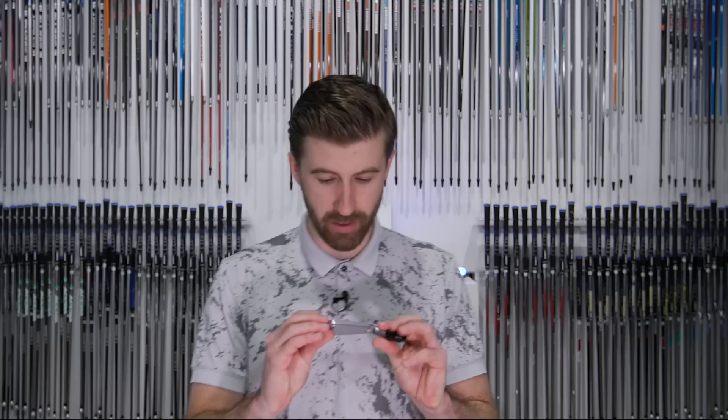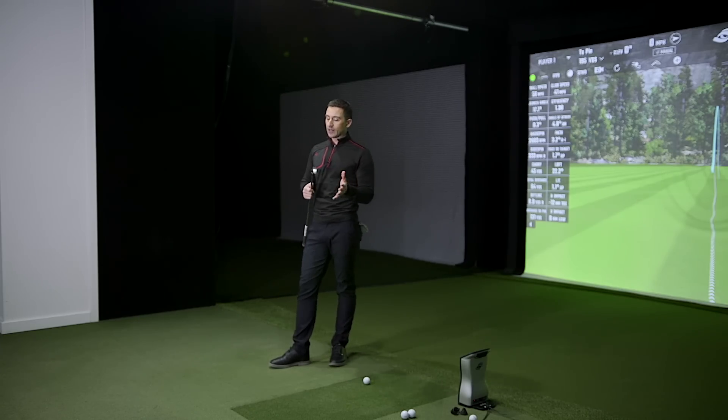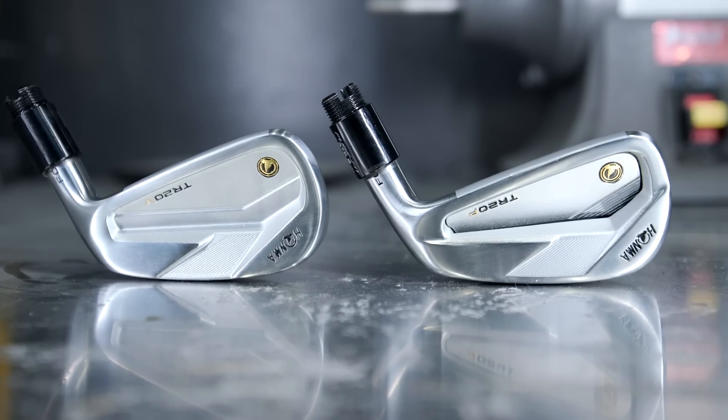The Srixon ZX5 is probably the closest competitor to the P model, and the V is more the players' iron — closer to the ZX7. That's such a nice place for Srixon to have evolved to, because we used to compare other irons to Srixon, and now Srixon is what we compare to. It's a good comparison — you're dealing with a forged body and a fast cut face on the P, then a one-piece forge on the V with a more traditional cavity.